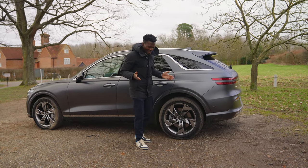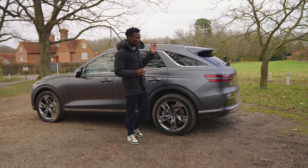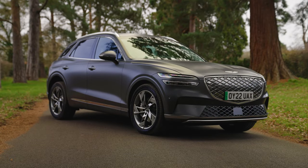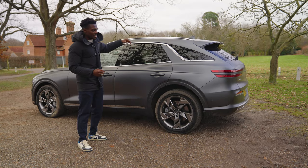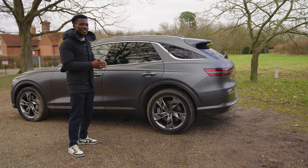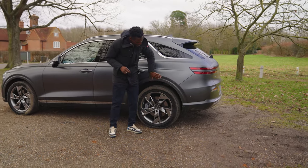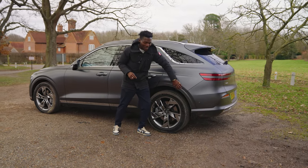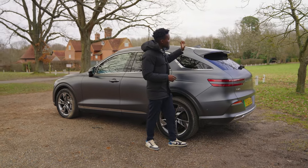Genesis is part of the Hyundai group — this is their premium arm, which means you should be getting loads of premium features when you buy a Genesis car. If you step back, you can see how it slopes at the back towards the rear line, giving a compact look, but it doesn't affect the interior seating position. I really like that they've color-coded this lower body area rather than using the usual black cladding.